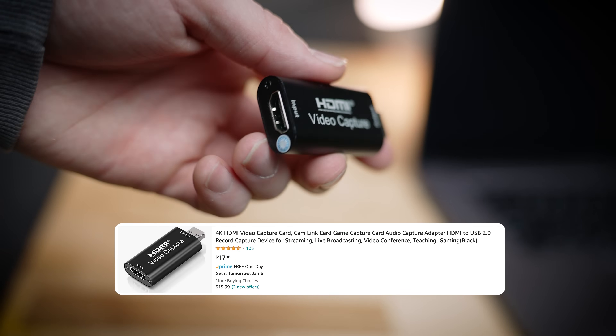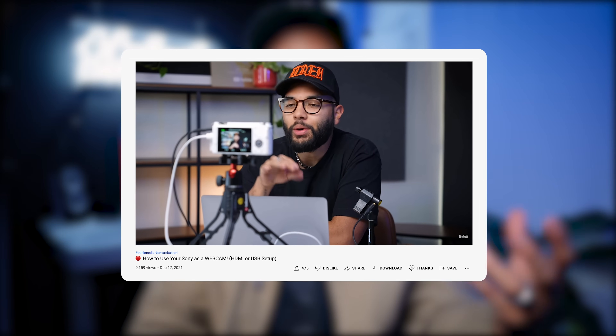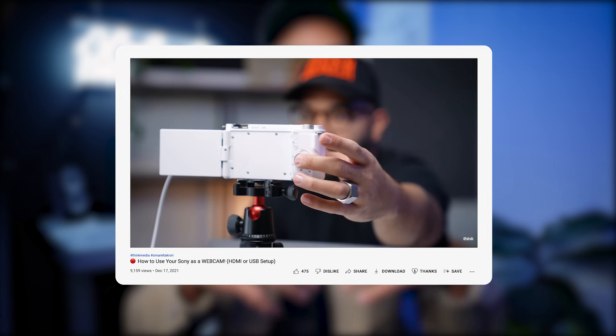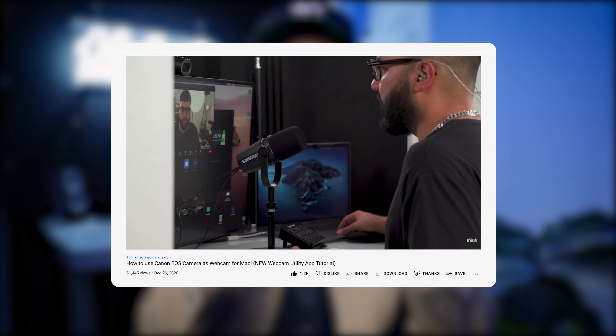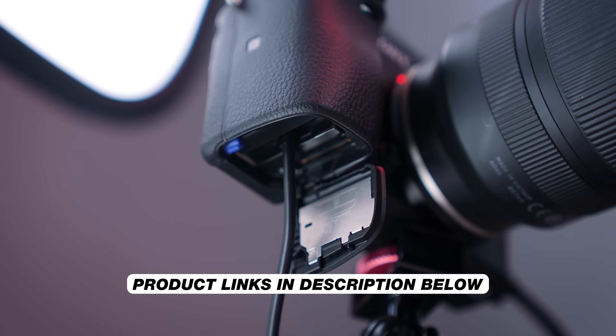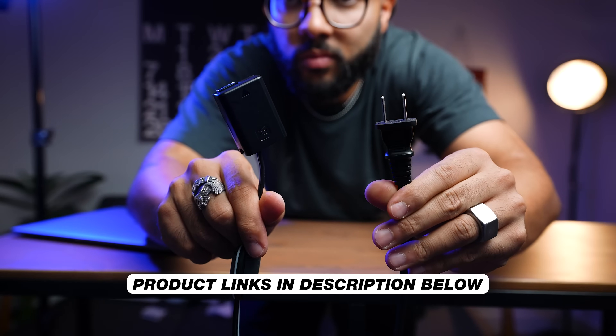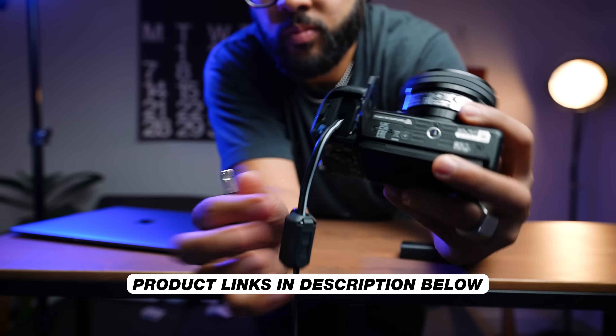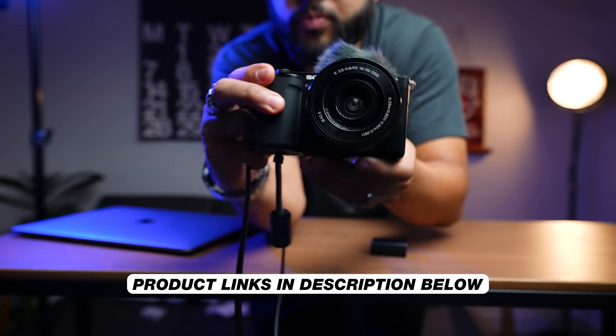Plugging this into your computer will get you potentially the highest quality possible when it comes to getting a blurry background and clear image for a live stream or even a video conference call. We've made a lot of videos on this channel about using your Canon or Sony camera as a webcam. Just know that you can use a camera as your webcam. One accessory you may wanna look into is a continuous power adapter — you don't want your camera to die mid-stream, and having one of those can really save you from your camera going to sleep or shutting off.